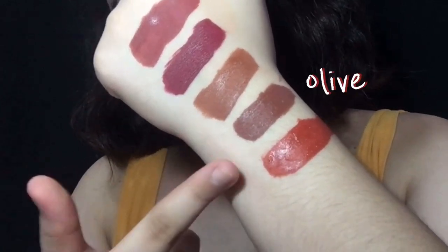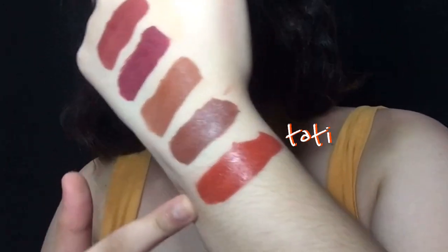So this is Olive, and this is Tatty. The formulation is still so great — in terms of longevity and pigmentation, it's amazing. I think it's so worth it to buy for its price at 299, compared to high-end lipsticks that can cost 1,000 pesos or more.